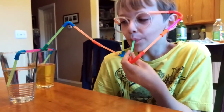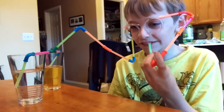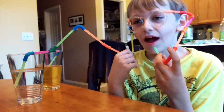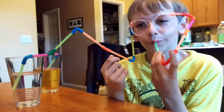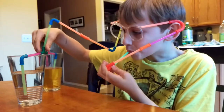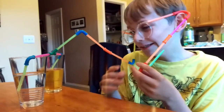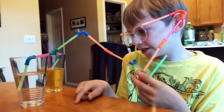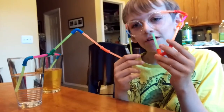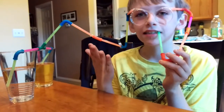Hello everyone! Today is a wacky science project. I have made lemon lime soda and apple juice, both from Safeway Diet Lemon Lime. You can buy them both from Safeway.